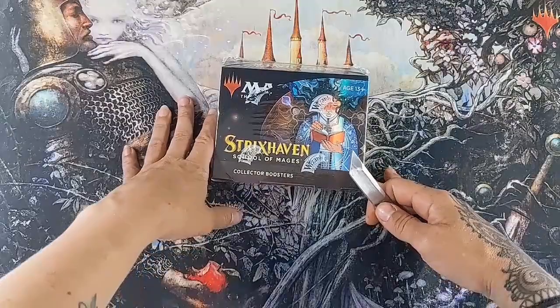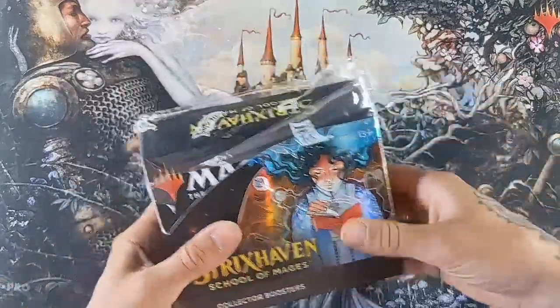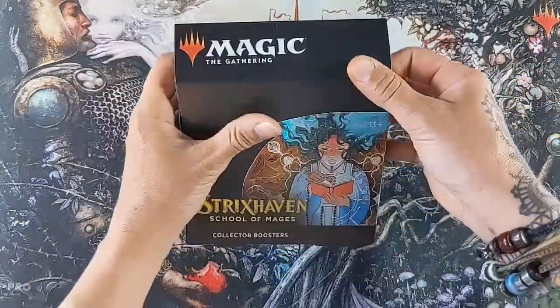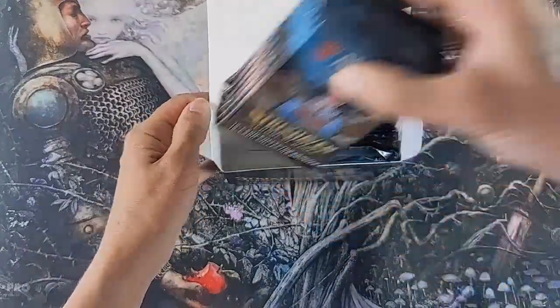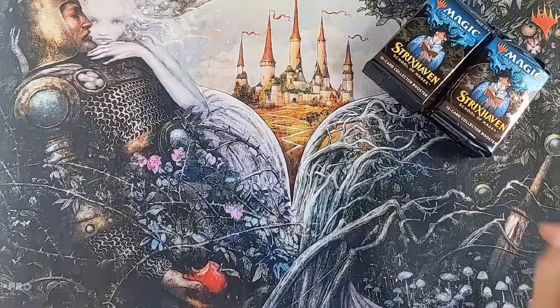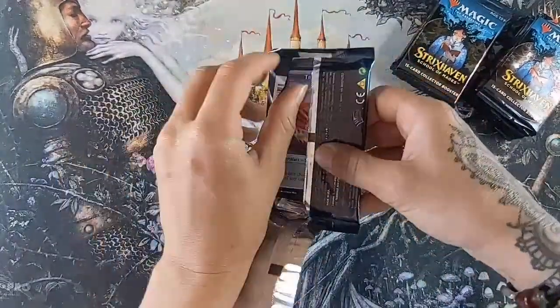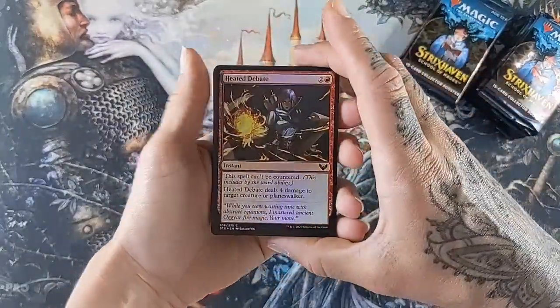Hey everybody, it's the Cardboard Queen, and wouldn't you know it, I did it again! We're gonna be opening up this box today, which is a collector box of Strixhaven, so let's get to it. Today's the day - you guys have no idea how excited I am for this. I want to see some of that Japanese alternate art so badly, and I'm really hoping we get lucky on this one. I'm gonna be happy regardless - everyone's just gonna have fun, we shall see!